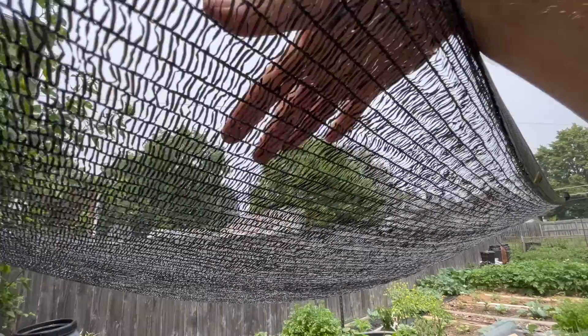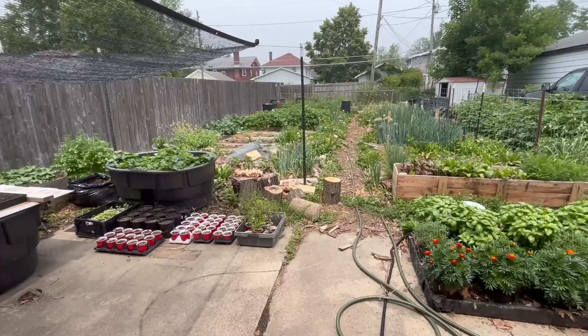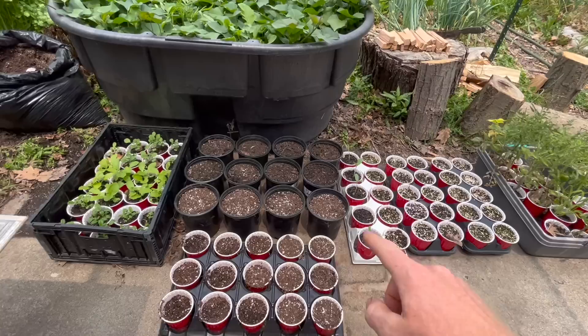First thing we want to do is set up a nice area with a shade cloth or something similar. This is 40% shade cloth — the 70 to 90% is too much. I just pound in some T-posts and zip tie the shade cloth to it, and that gives us a nice area that is not going to be blazing sun, because the little seedlings don't like that. We're going to set up our rain barrels and compost tea maker all right here.